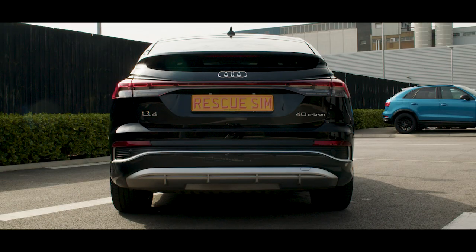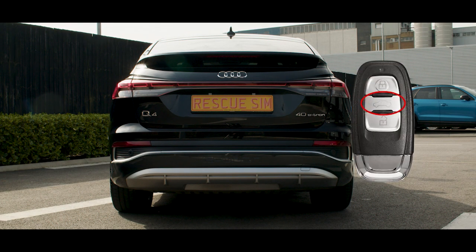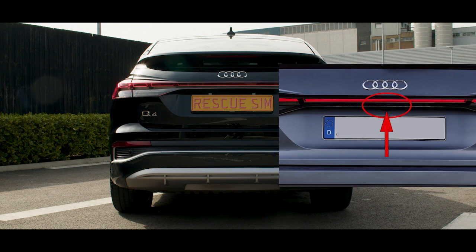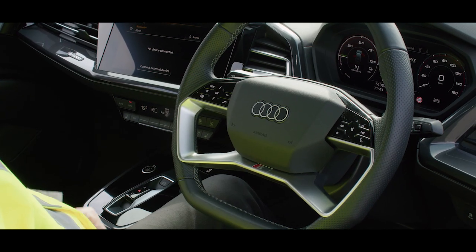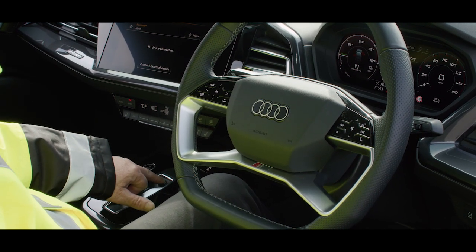You can also open the boot by clicking here or using the exterior boot handle. Immobilize the vehicle by blocking the wheels and setting the vehicle into park by pressing P on the centre console.